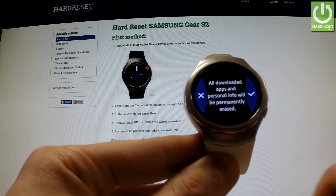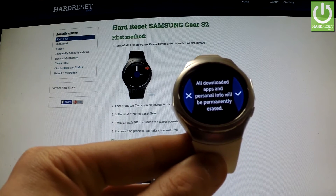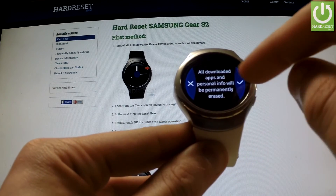We've got a warning that all downloaded apps and personal info will be permanently erased. If we agree with that, we should choose OK and click here.